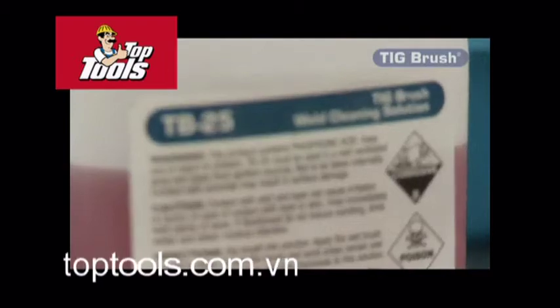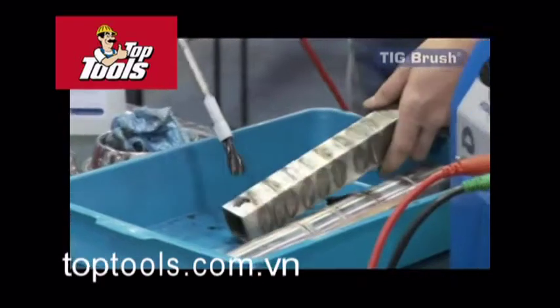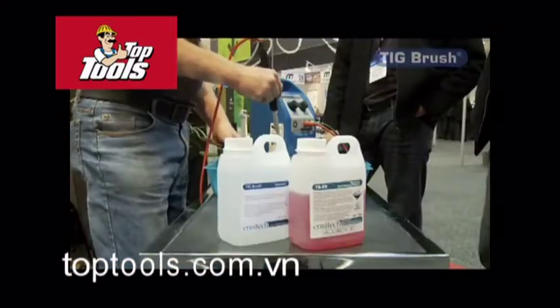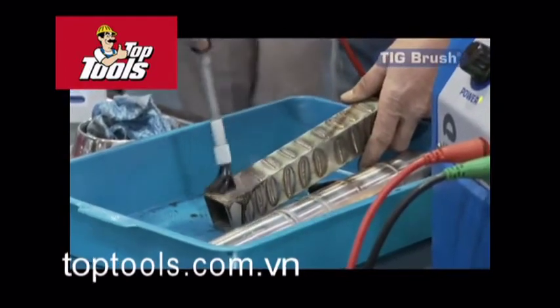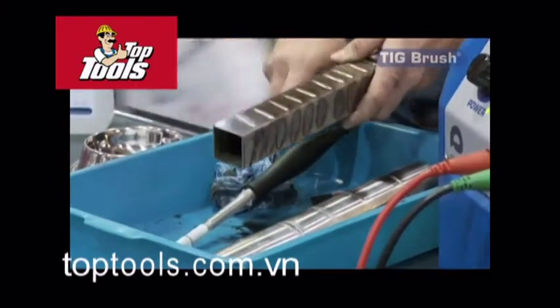What we've got here is the brush tip — dip it in some phosphoric acid, which is a food grade acid — attach the earth clamp, and away we go. As you can see, pretty much straight away we've got our surface cleaned and passivated.